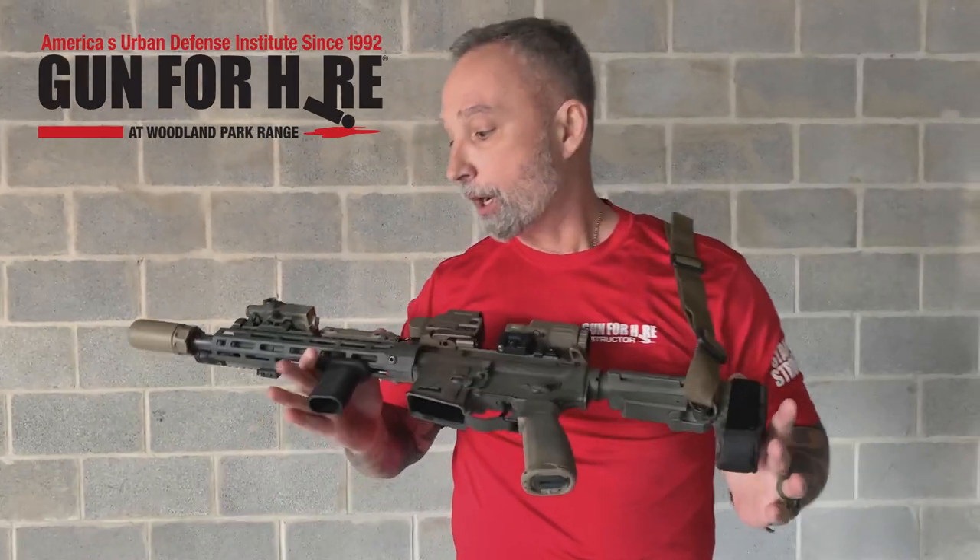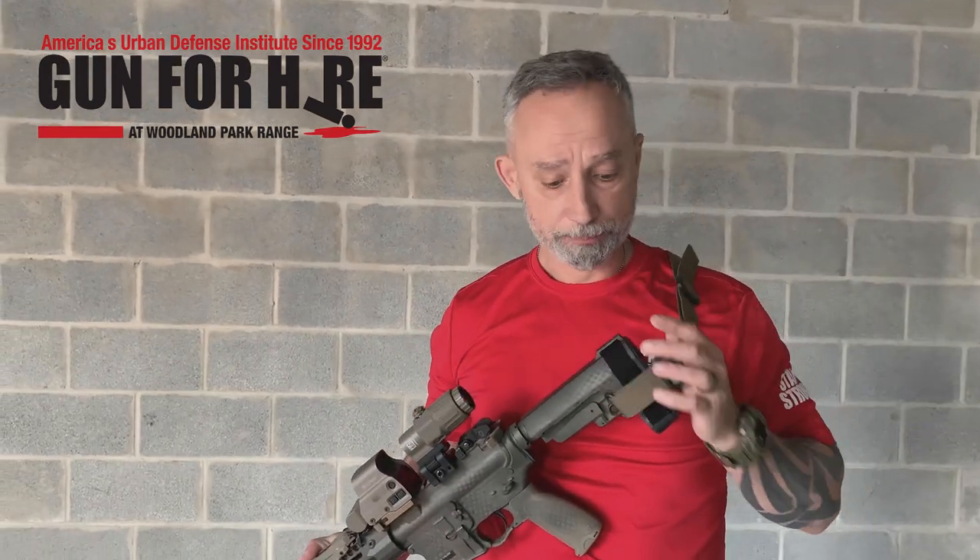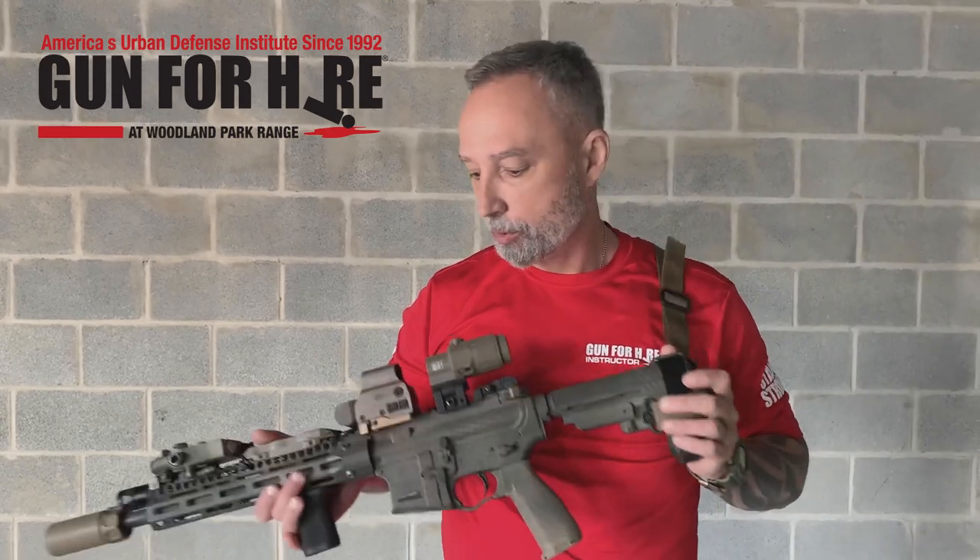First of all, rifles. It doesn't matter what type of rifle you bring. This is probably one of the most popular — it's an AR platform as everybody knows, and this is the most common rifle we see, although we do see other types also.